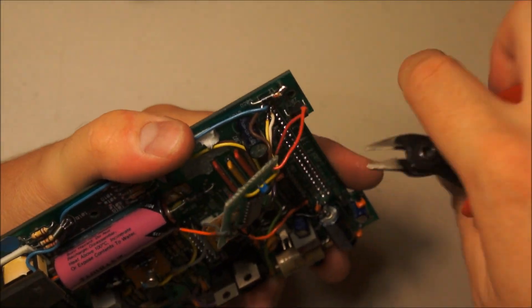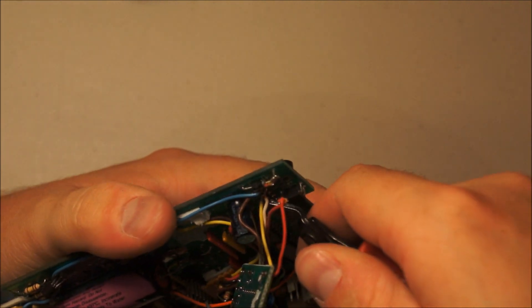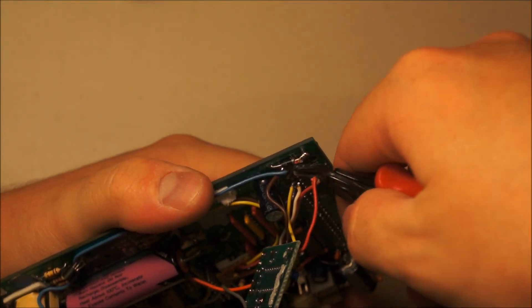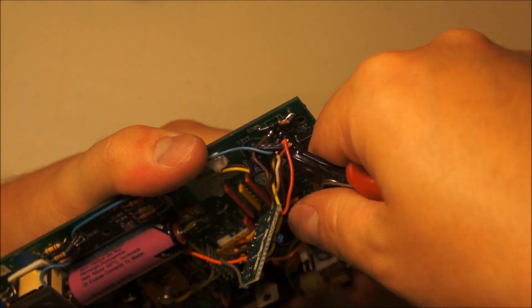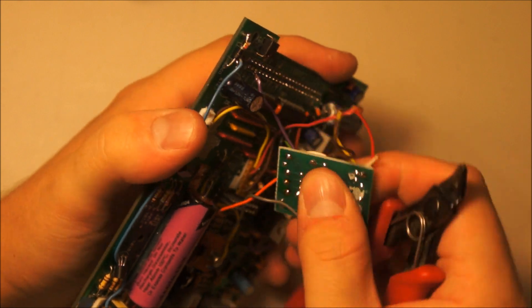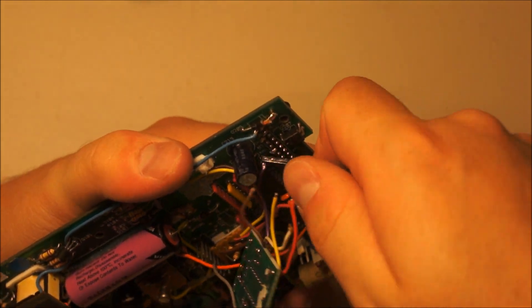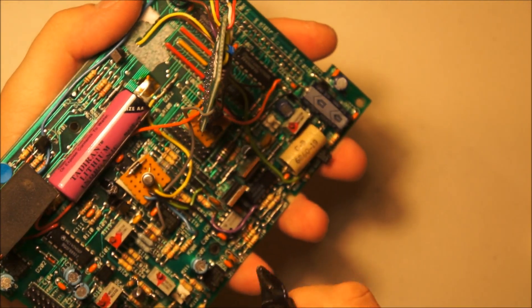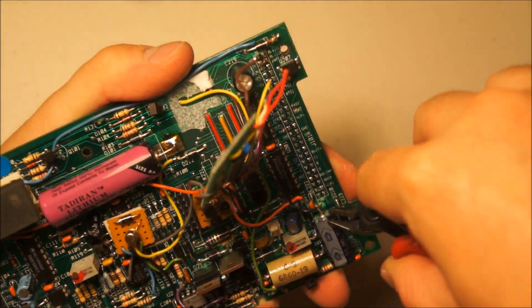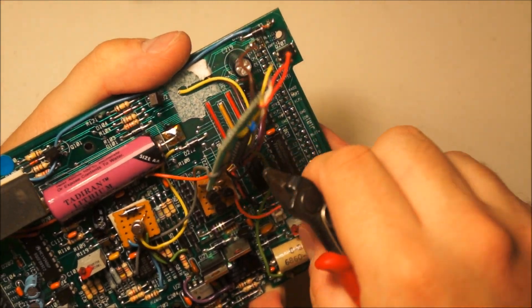I'm going to start cutting this stuff off just so I can kind of see the board underneath it. I wonder what the volumes they were doing for these were, to make it even remotely cost effective to do such a massively intricate patch job. I wonder if this was like an 'oh god, we have to deliver the product tomorrow — quick, make a couple models so that we can tell them we've made it work.'